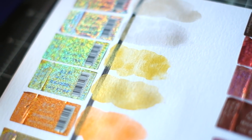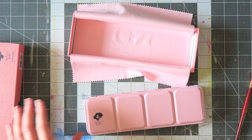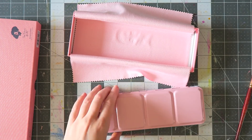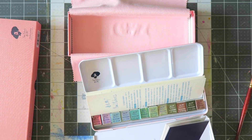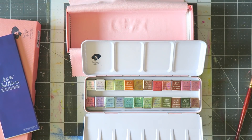I found these watercolors on Amazon UK completely by accident. I never heard of them before and they are not so easy to find. I've seen them on AliExpress and I think they're also available on Amazon.com, but that's pretty much it. These are made in China — there's a lot of information in Chinese. They come in this pretty box inside another pretty box, very nice packaging for a present.